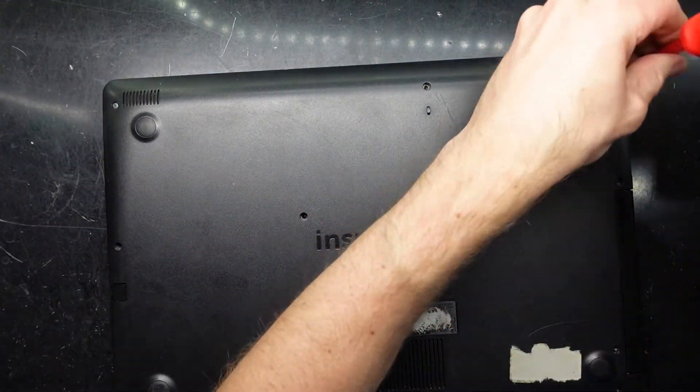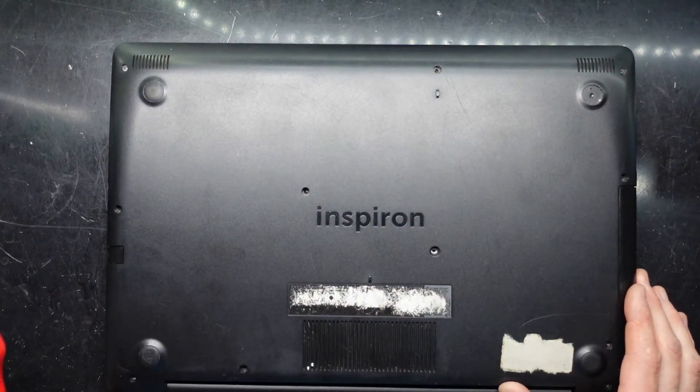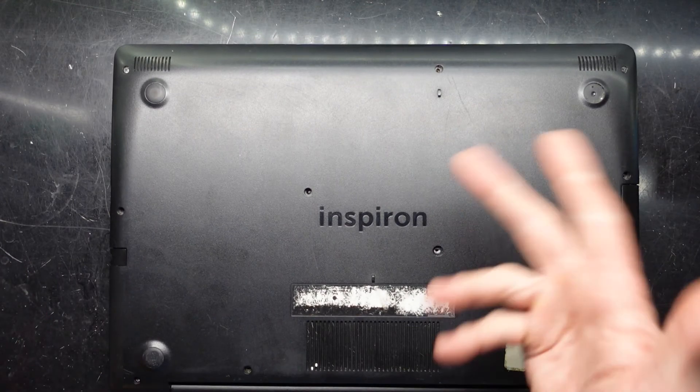That's pretty much how to replace the RAM or hard drive in a Dell Inspiron 3585. Hope this helps and I'll see you guys later. Bye!